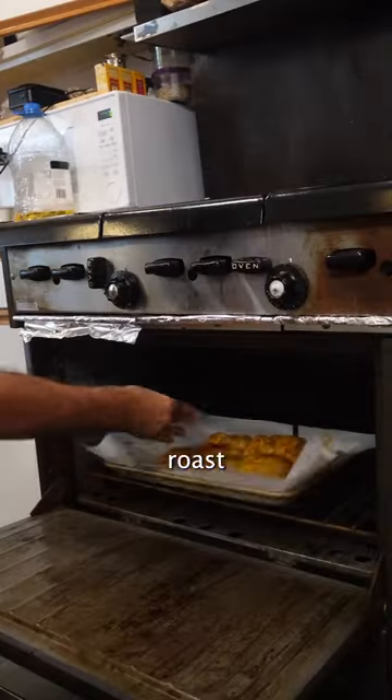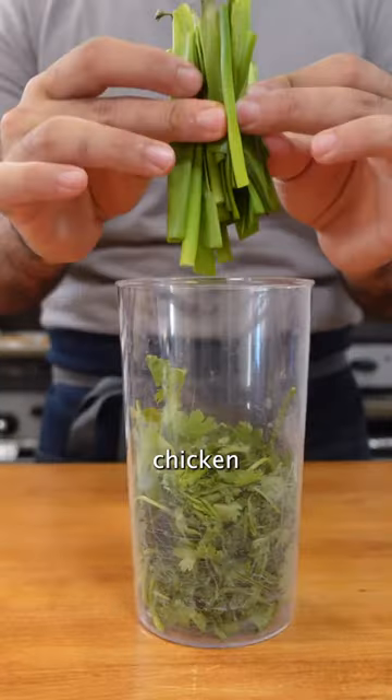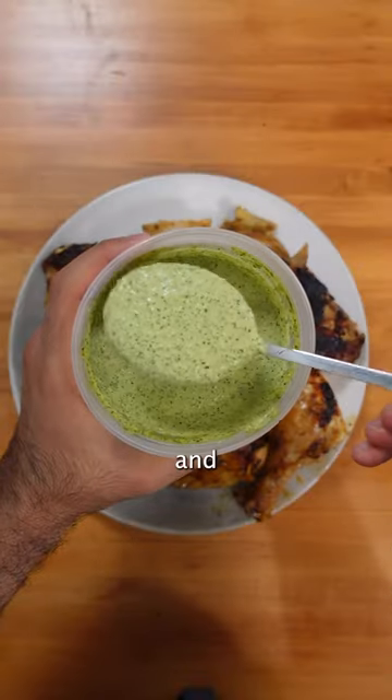Insert your ThermoProTempSpike, roast at 450 and remove when the internal hits 165. As the chicken rests, we make the perfect complement — an ahi verde with cilantro, scallion, jalapeño, lime, and mayo.